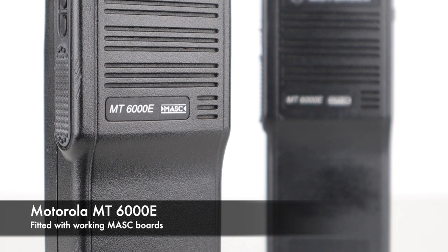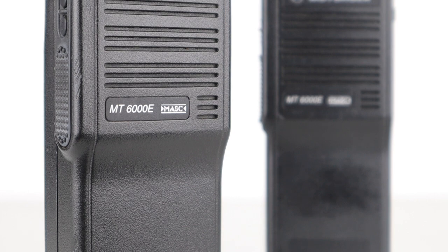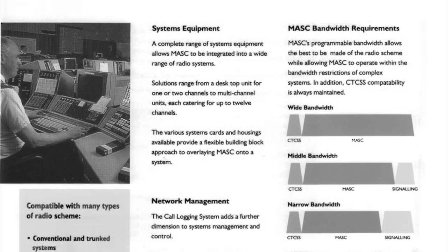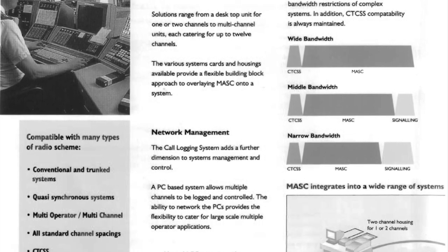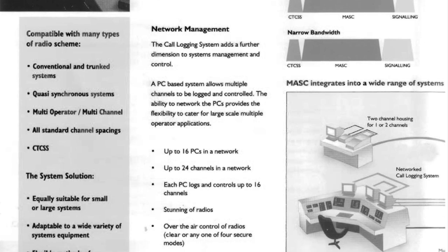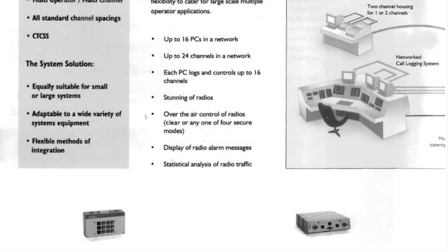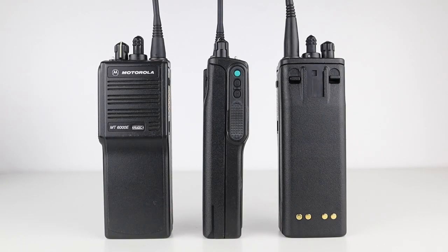MASK is effectively a type of band scrambling encryption that basically splits the user's voice into bands of frequencies, and then rearranges the order of these bands many times per second. Things get more complex when an encryption key consisting of up to 12 numerical digits is thrown into the mix. This encryption key determines the order in which each portion of the transmission is pieced together. Even if you have a working MASK radio, it will not be able to hear another radio unless they're both using the same encryption key.